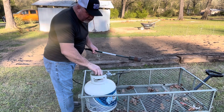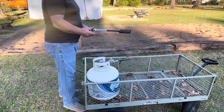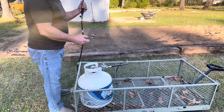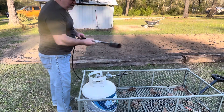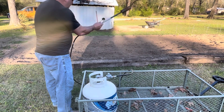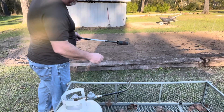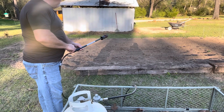We're going to turn on the tank. I have it here in a wagon — they actually even make a small dolly you can move around, but on the farm this wagon works great. We turn it on at the tank, we turn it on here, and we have a striker. You get it at the level you want it.